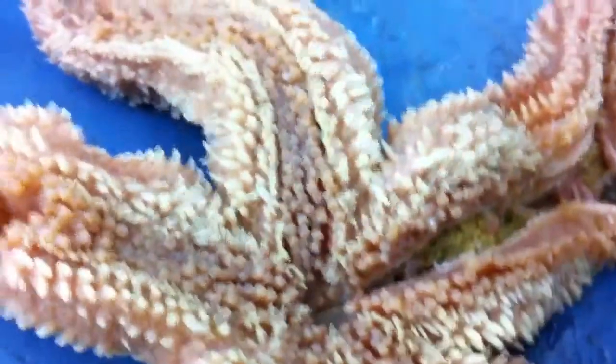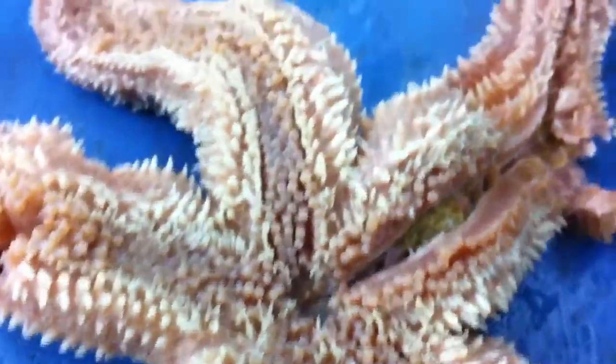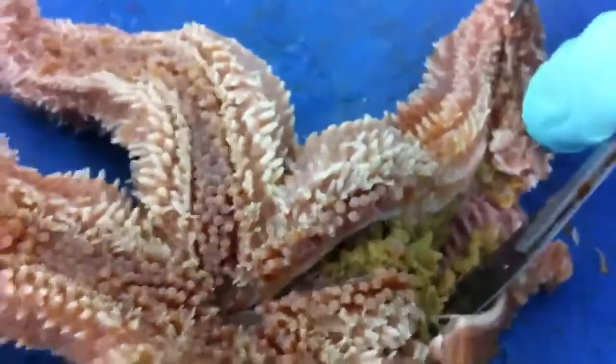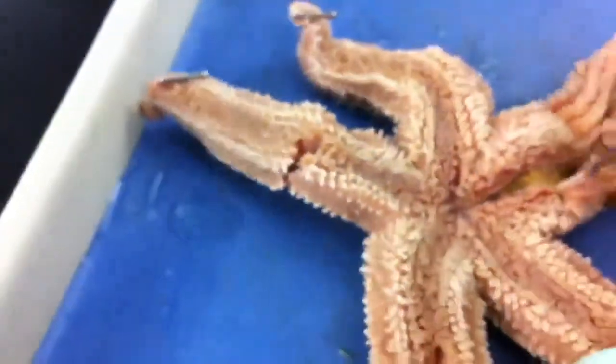That sounds crispy. Alright, pin this shit. Oh, nevermind, don't need to pin it. Cut this side so you can open it up easily. You should have cut here so you can open it up. Oh, cut it like right here? Yeah.